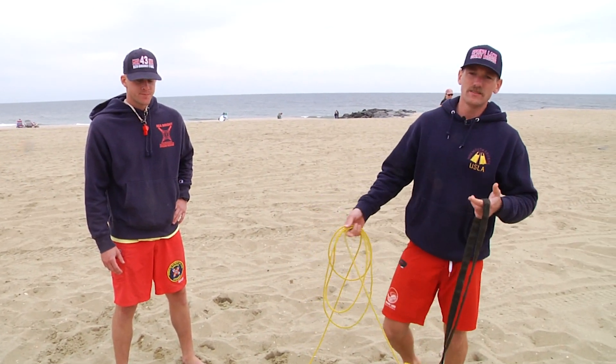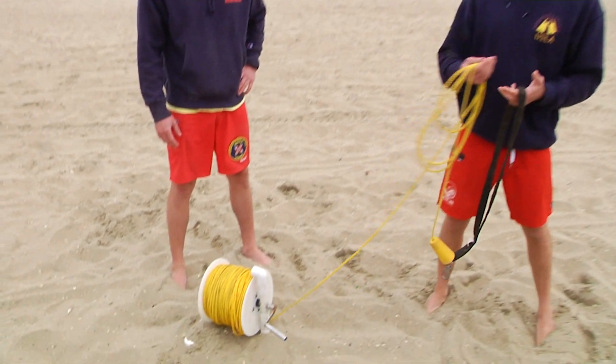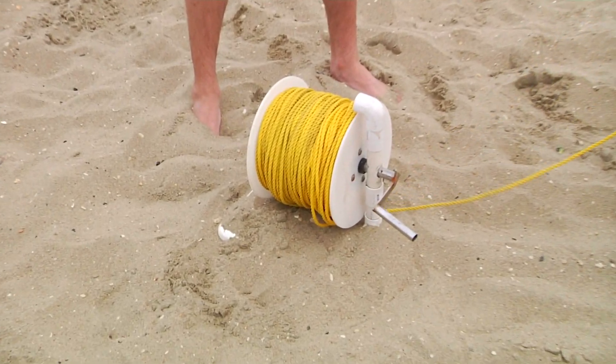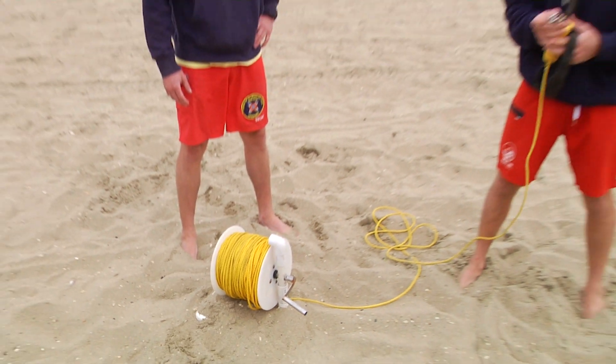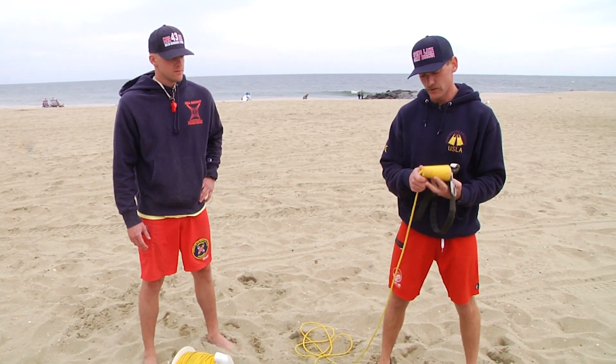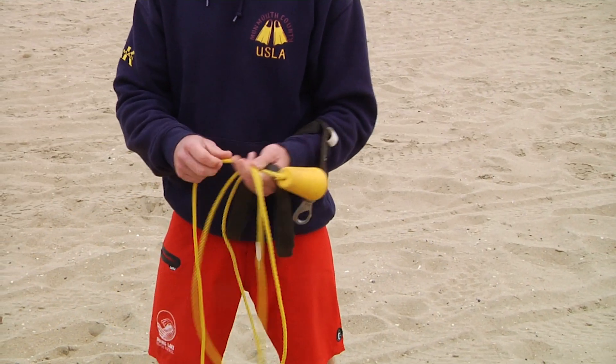Here we have our rescue landline. It's a very simple concept. In this case it's on a reel. You might also find them in a bucket or in a bag. You have a shoulder strap, usually attached to some sort of clip, and then just a long amount of polypropylene line. I prefer carrying 600 feet.